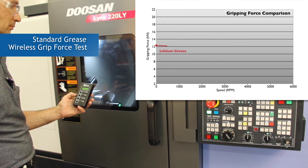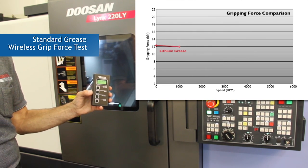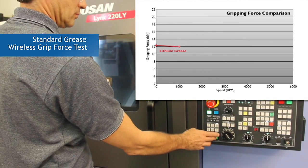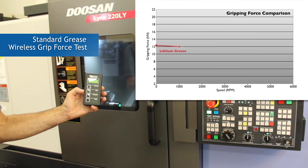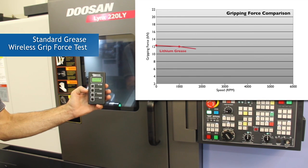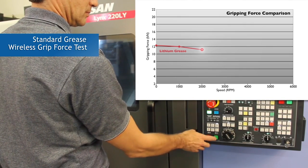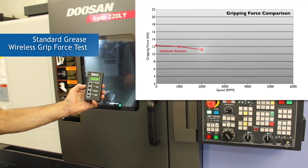Gripping force measurement of standard grease at 1000 RPM. We will see the gripping force drop due to centrifugal force. Gripping force measurement of standard grease at 2000 RPM. Gripping force measurement of standard grease at 3000 RPM.